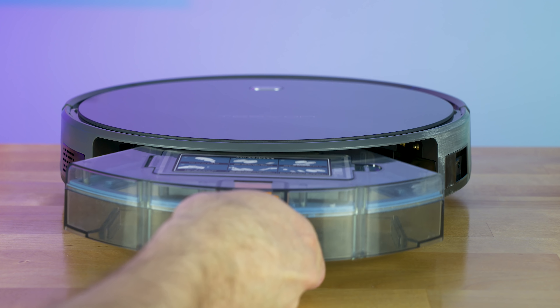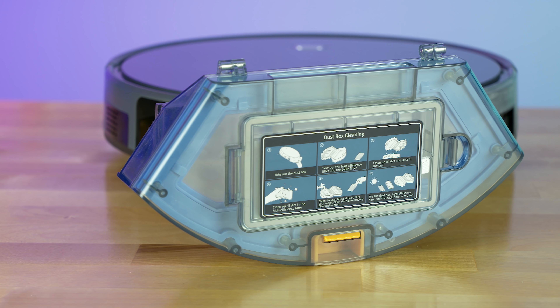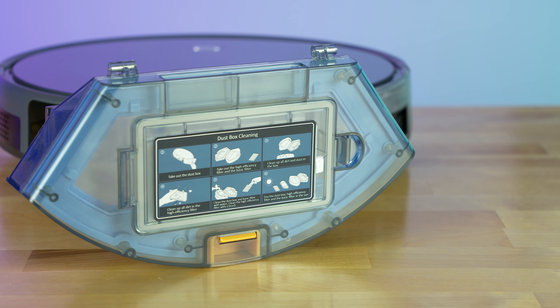It has deep cleaning options. It is 2.9 inches tall and says it can do up to 1,600 square feet worth of cleaning off of a single charge. The brand is Tesvor — never actually heard of the company before, but there are a bunch of different robot vacuum cleaning options out there. It's just a matter of whether or not they actually pick anything up. I never really thought that they picked too much up.